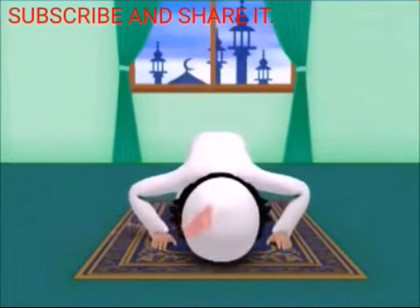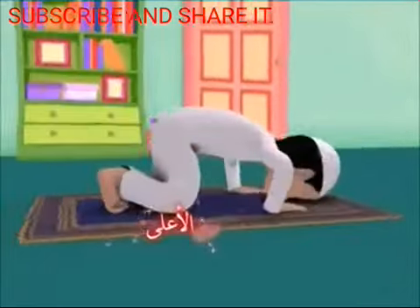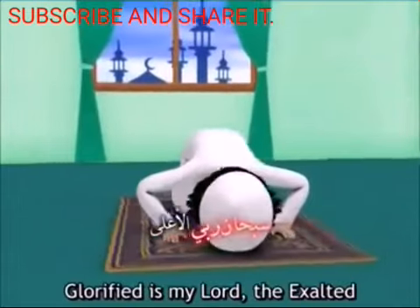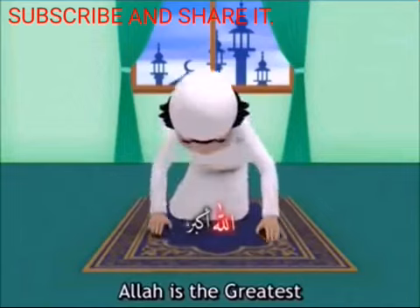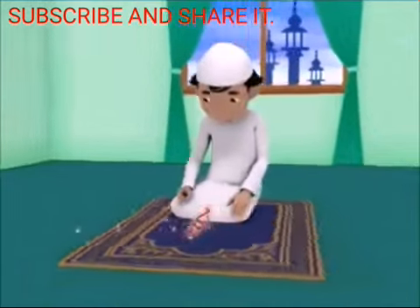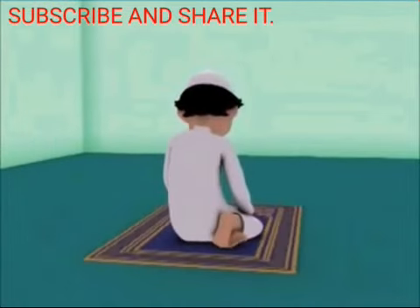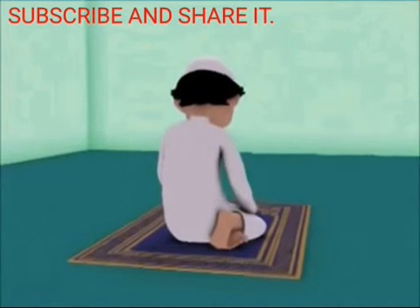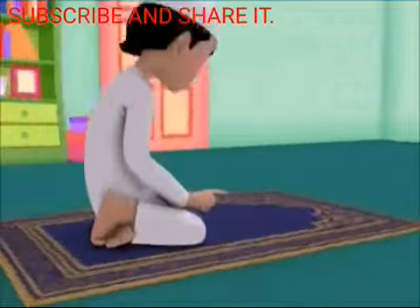Allahu Akbar! Subhana Rabbiyyal A'la — repeated three times. Now raise your head from prostration while saying the takbir: Allahu Akbar! During the last tashahhud of a three or four unit prayer, push your left foot under your right shin and sit on your left thigh. Your right foot in the upright position with toes pressed, pointing in the direction of the qibla.